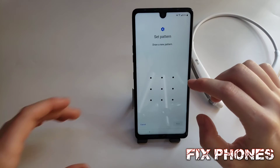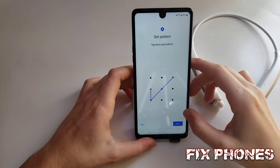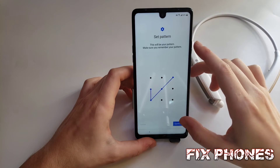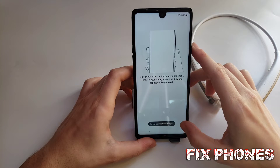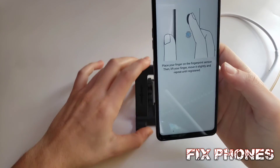We're going to set up a screen lock — I'm going to use the pattern, but you can use whichever one you like. After you've done the lock screen, you'll have to register your fingerprint.